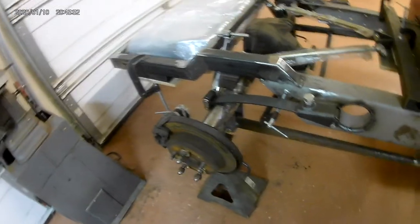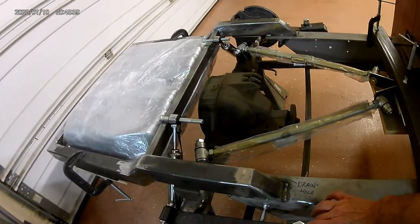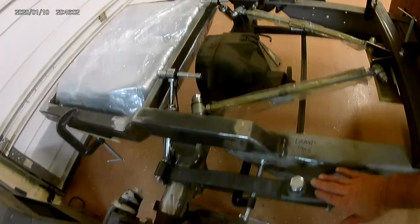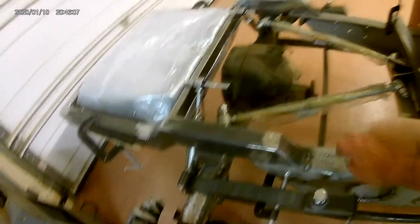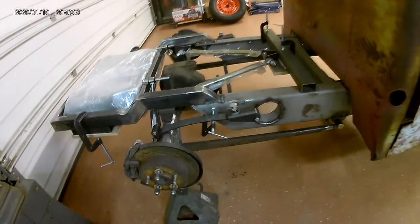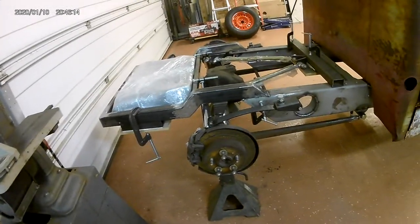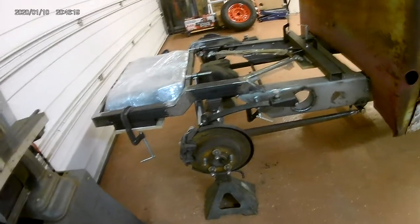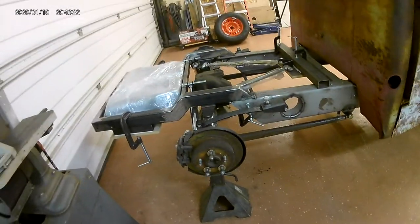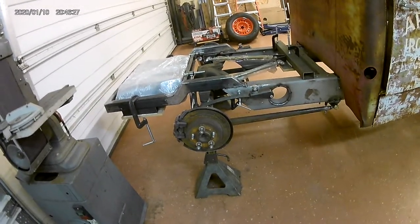I don't remember if I had the lower control arms on there the last time I shot a video, but I've got the springs kind of mocked up where I've decided what I'm going to do — take a piece of two-by-two square tubing out to support the hanger, and then a piece of quarter-by-two back to the frame to support the other side. I took the multiple leaves out of the packs for the quarter elliptics for the rear so I wouldn't have to fight them, and this is where it's sitting basically at ride height.